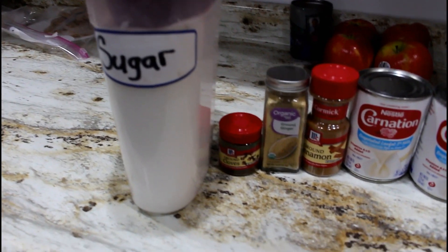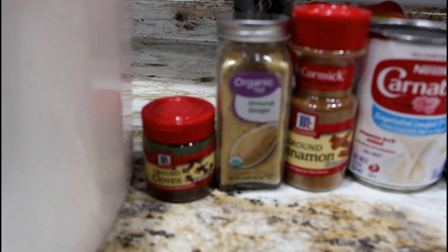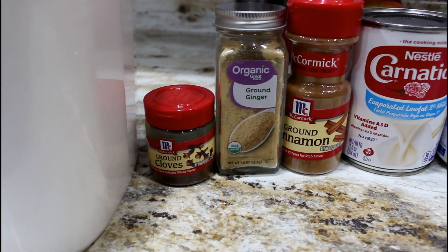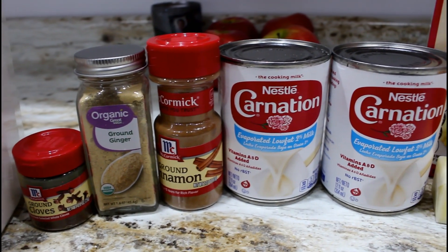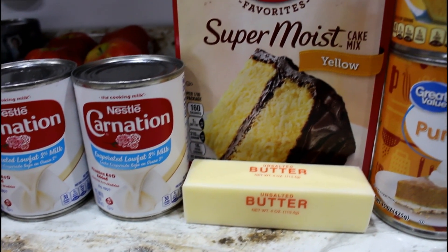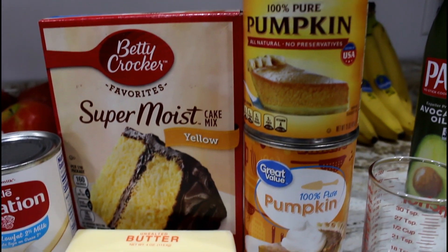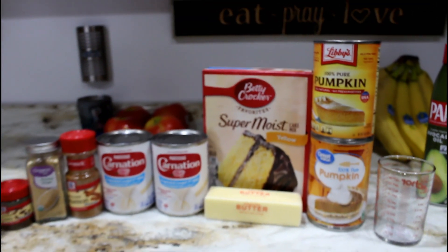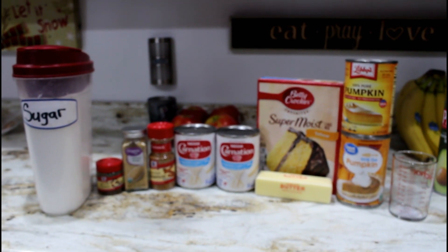For the pumpkin dump cake you need: a 30-ounce can of pumpkin, 16 ounces of evaporated milk, one teaspoon of ginger, half a teaspoon of ground cloves, one cup of sugar, four eggs, two teaspoons of cinnamon, one package of yellow cake mix, one cup of chopped pecans (optional — I skipped them), and three-fourths cup of butter.